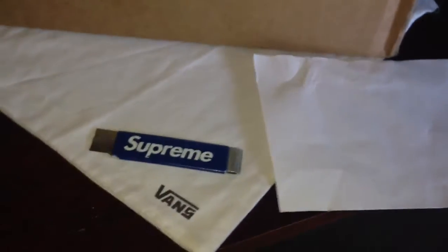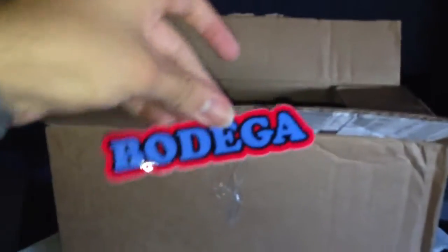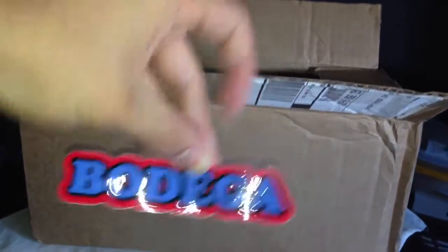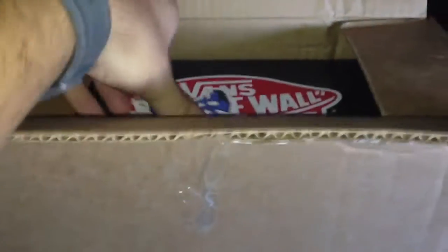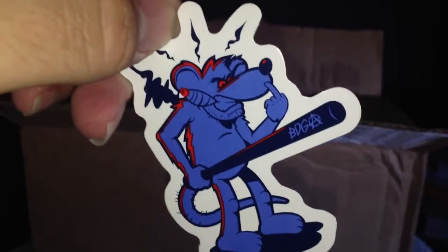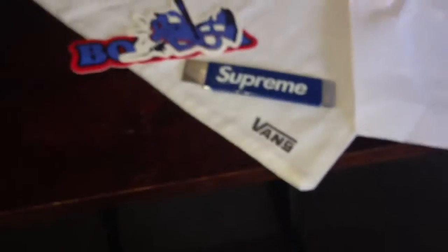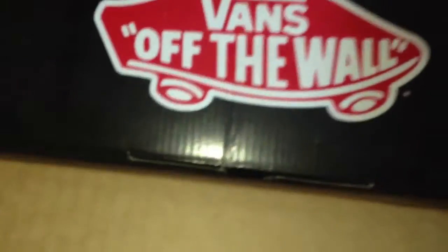So let's get into the shoe, and boom — first thing you see are some stickers, which is always a plus in my book. Here is where I got it from: Bodega. I think it's from Boston. And here is another one — Bodega. This is pretty cool, I'm going to keep these. Alright, so that's it, now let's get into the Vans.